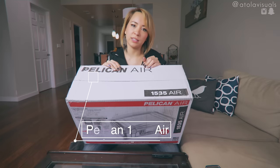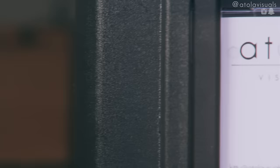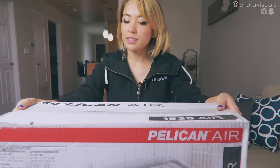I'm all about easy transportability because I'm weak as fuck and I like light, small, compact, usable things. Hi AFAM, this is Kitty with Atola Visuals with yet another unboxing review video. Today we have the Pelican Air 1535 case.